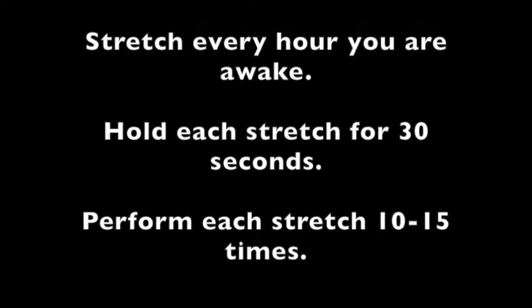It is important to perform these stretches every hour you are awake. Hold each stretch for at least 30 seconds and perform each stretch 10 to 15 times.